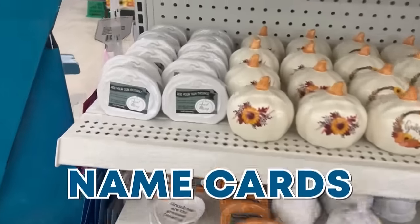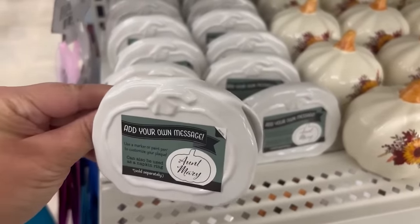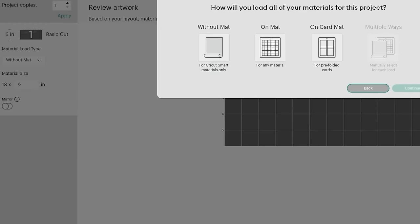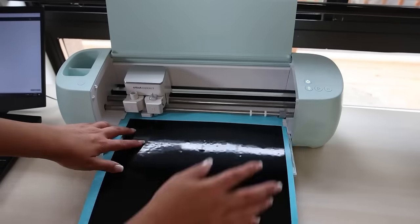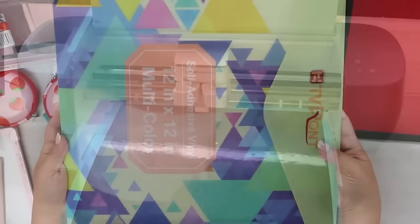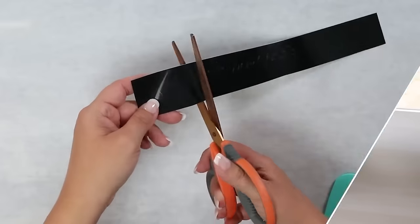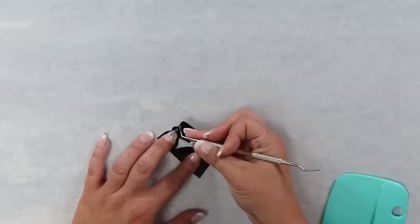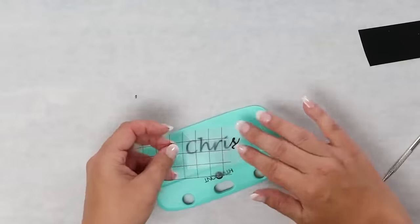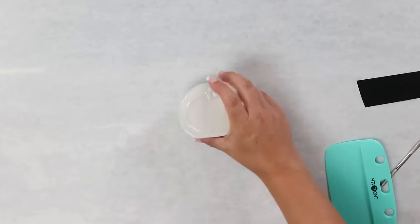I found these adorable name cards at Dollar Tree that are perfect for fall. I went into my Cricut Design Space, put in the names I wanted to cut out, and sent them to cut on black permanent vinyl by HTV Ronde. I placed that vinyl onto my mat, cut it out, then weeded it out. The cool thing about HTV Ronde vinyl is it actually comes with transfer paper — after I weed it out I put the transfer paper on top, pull off the backing, and place it onto my name cards.